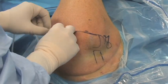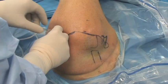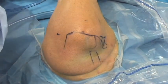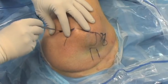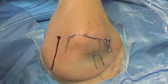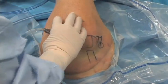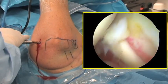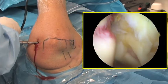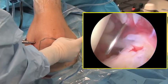A spinal needle is used to insufflate the joint. Once this is complete, an 11 blade is used to cut the skin. A blunt trocar is then used to enter the glenohumeral joint, aiming toward the coracoid. The arthroscope is then inserted into the joint and a diagnostic arthroscopy is performed. The rotator cuff is inspected from underneath and the torn tendons can be visualized.